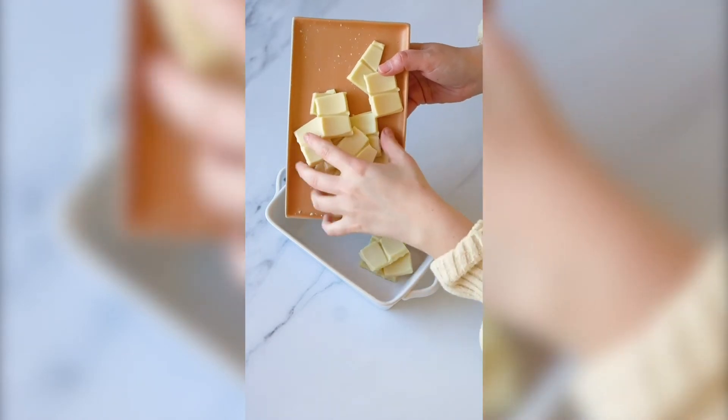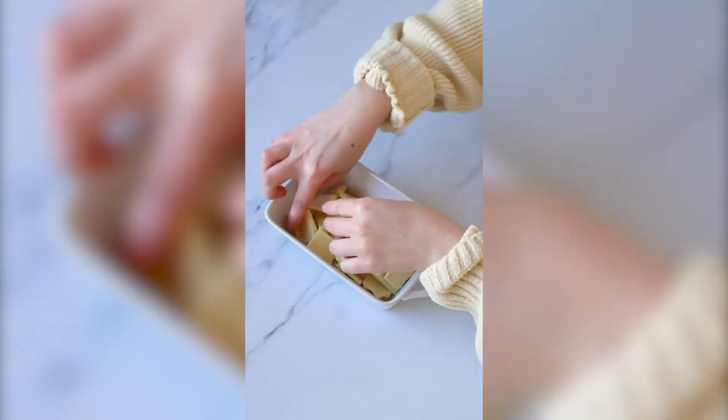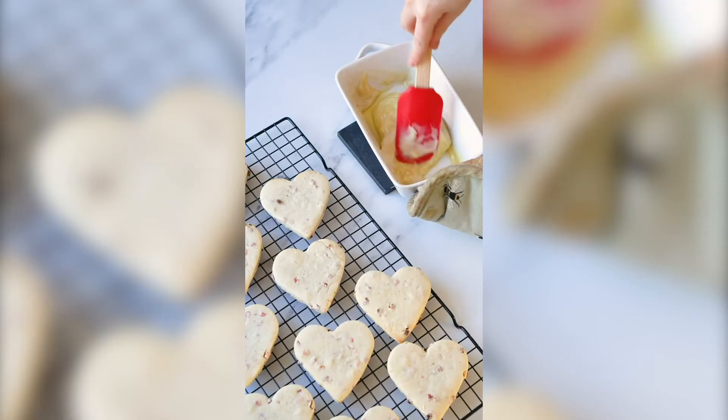We're just gonna break up our white chocolate and pop it in a bowl. I like to put mine in the cooling oven because I think it's not too aggressive in melting the white chocolate.